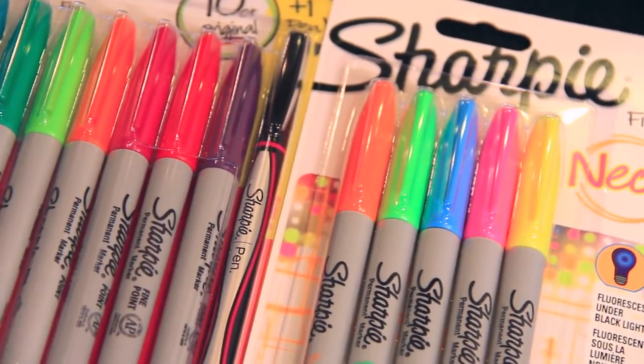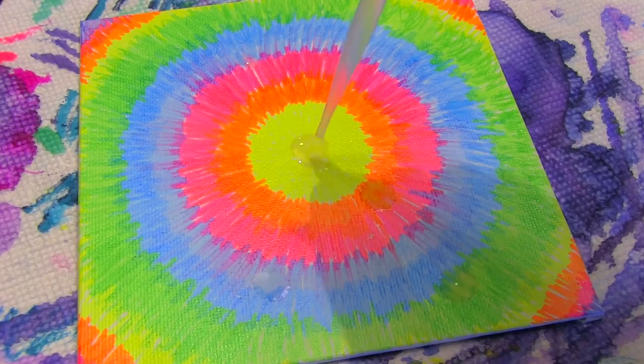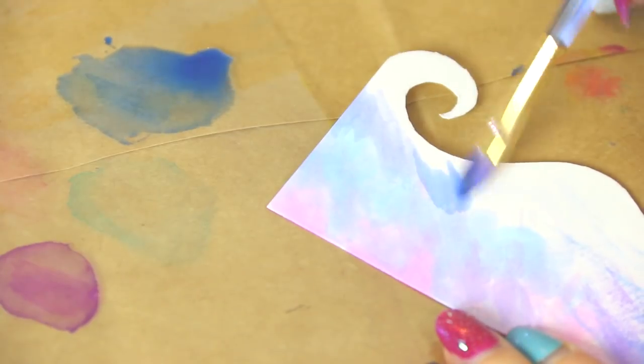I hope you guys are doing well. I felt like changing up the background today, sitting on the floor. I've dabbled a little bit in sharpie stuff over the years, but I haven't done any traditional drawings with them. Basically, I just did alcohol paintings and bookmarks with that same method. Today, I decided to use sharpies as an actual drawing material tool and try out the sharpie challenge.